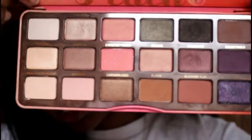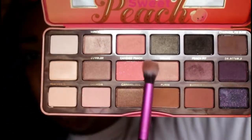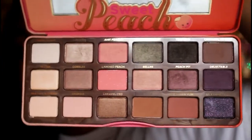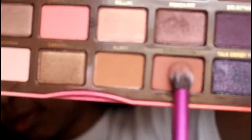Here's how the palette looks. I like how they have brow bone shades, transition shades, and shimmer shades. I'm going to use this Summer Yum shadow for my transition shade — it's just the color I always use, and it's this one.